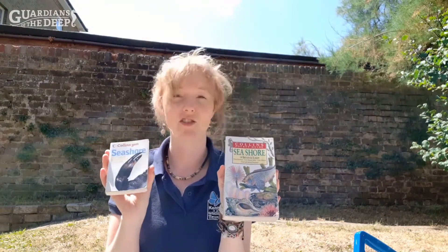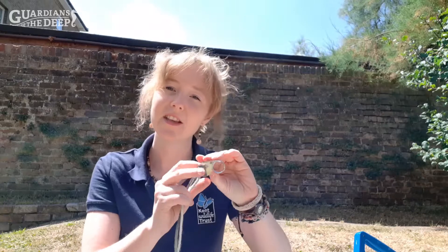You can identify what you have seen by using ID guides such as these. Some of our shore search volunteers are very keen on having a hand lens with them, which is really useful for certain species that we find, such as a lot of seaweeds or other species where there's just a slight defining characteristic that you can't see with the naked eye, but which, if you've got a hand lens, you'll be able to identify which species you've found.